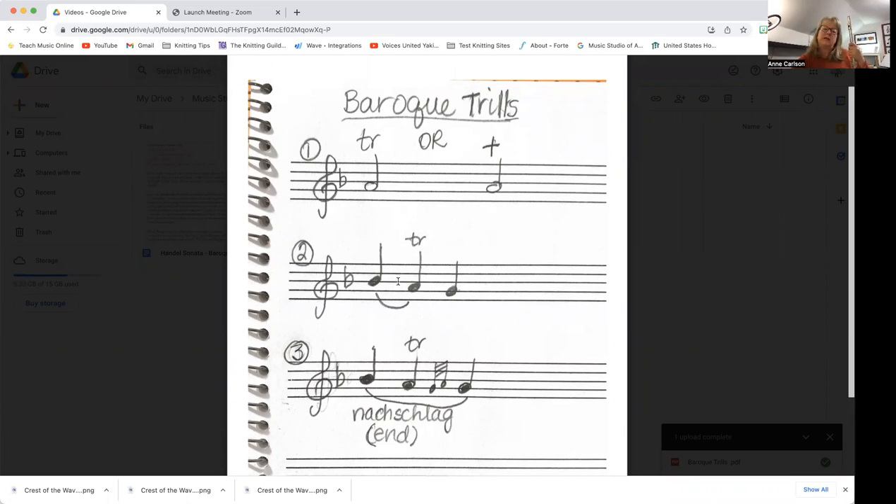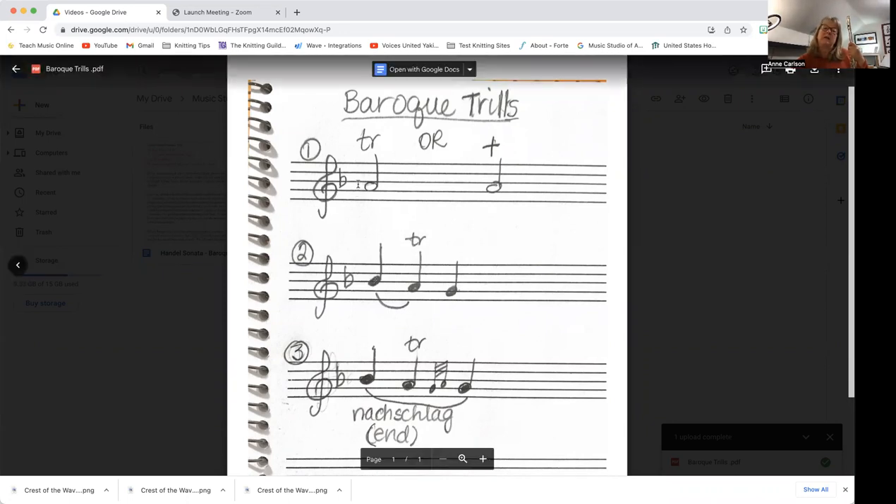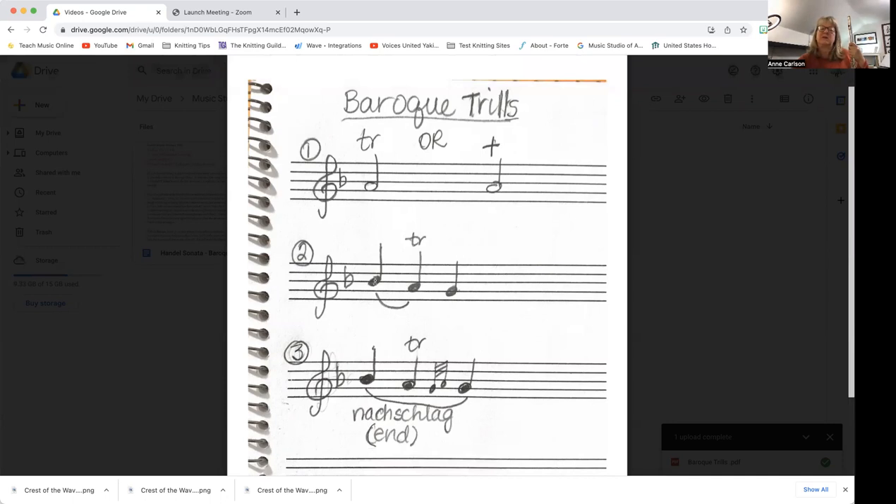If you look down at number two, the second line, I actually wrote the upper note before it, and a lot of times I even write it in my music just to make sure that I start on the right note. It could be an eighth note or it could be a quarter note — it kind of depends, and a lot of times the editor or the composer actually writes it in the note value, so you need to pay attention to that. In this case I just wanted it to be a quarter note, so that's going to take away half of my half note, and I'll only end up doing the trill on a quarter note of the A, because the grace note is going to be a whole quarter.